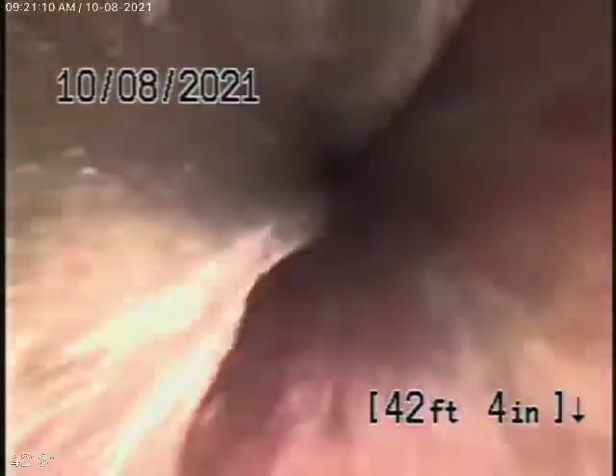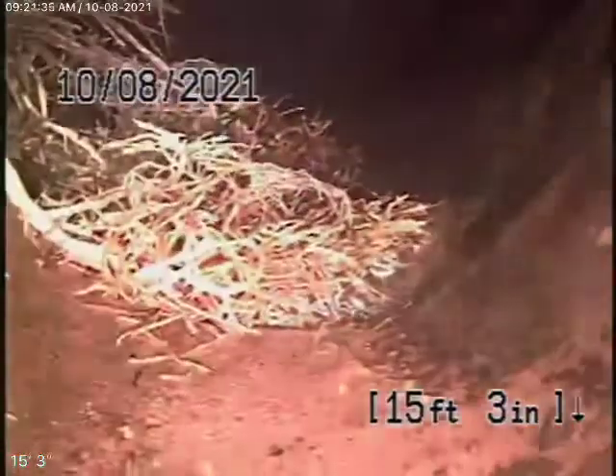We're running the camera from the 4-inch clean-out underneath the house. We're all the way out to the connection — right there is where it connects to the front house. Now we're coming back as a continuation of this 4-inch clay pipe, coming up the driveway. It all looks pretty good and pretty clean so far. We've got a little bit of roots coming in at the joint over here — very minor roots, nothing major. Coming back again, we've got a little bit of roots coming in here at the joints as it turns.